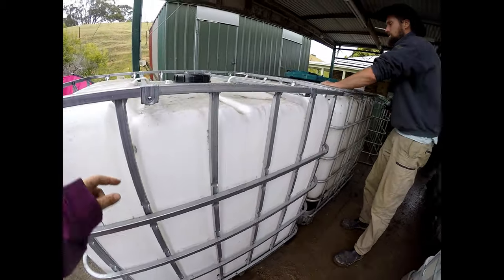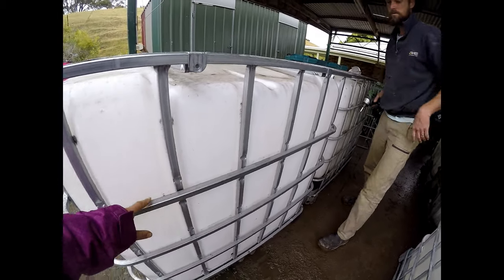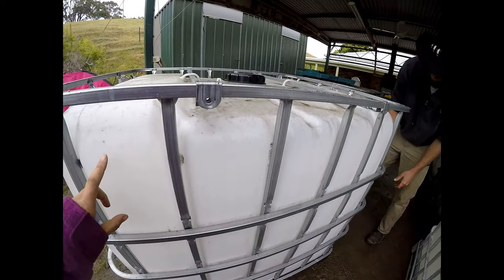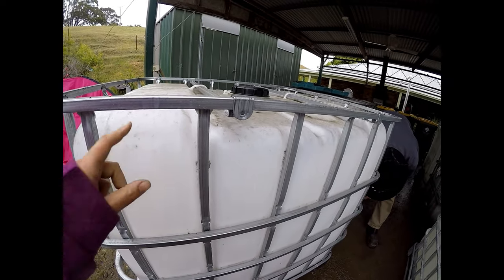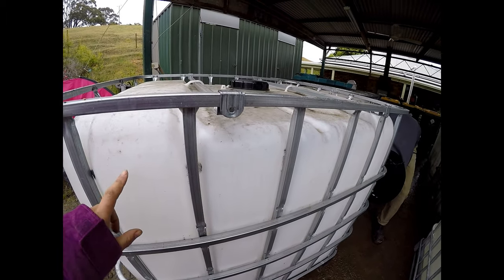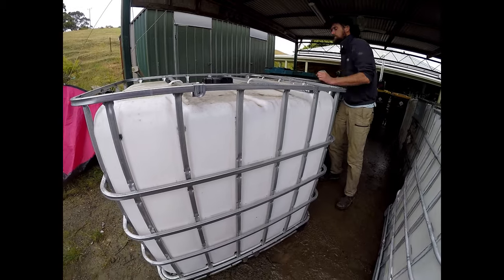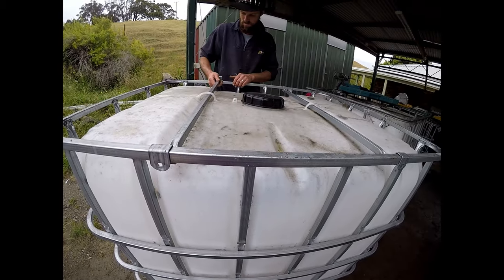We're removing the cage because we need to cut it here at the top rung — we need to cut this bit off. And then we need to cut some of the plastic off too. We're going to show you what we're going to do with that later. Now we're just going to take these rods off.